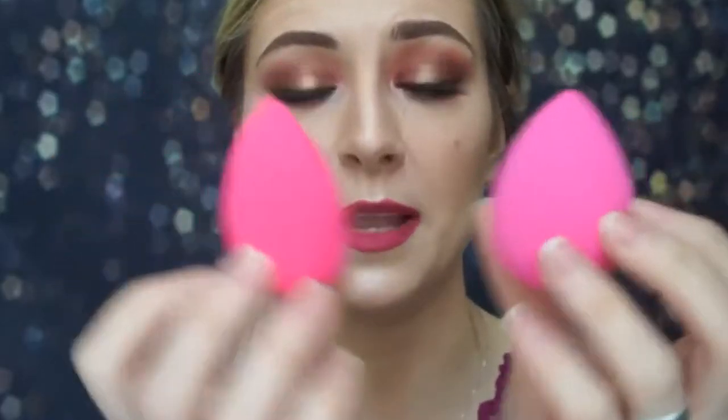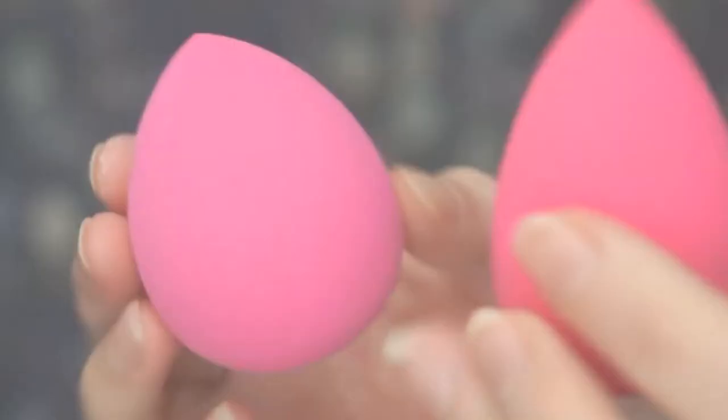Hi guys, hope you are all well. Today I've got for you a beauty blender — the sponge looks like this when it's dry. I've also got the real beauty blender so we can compare.